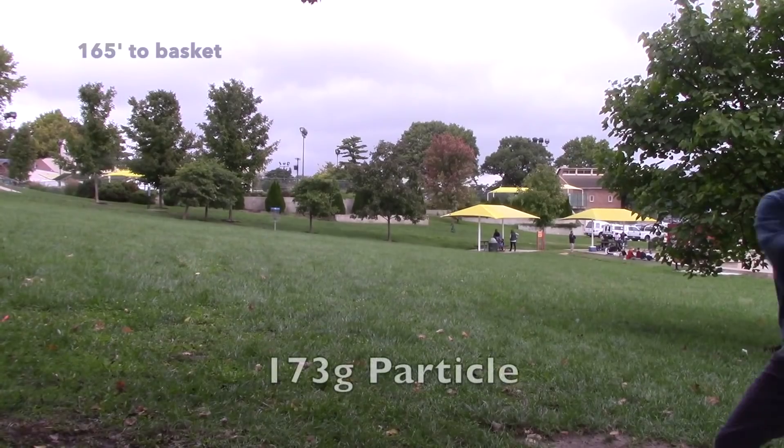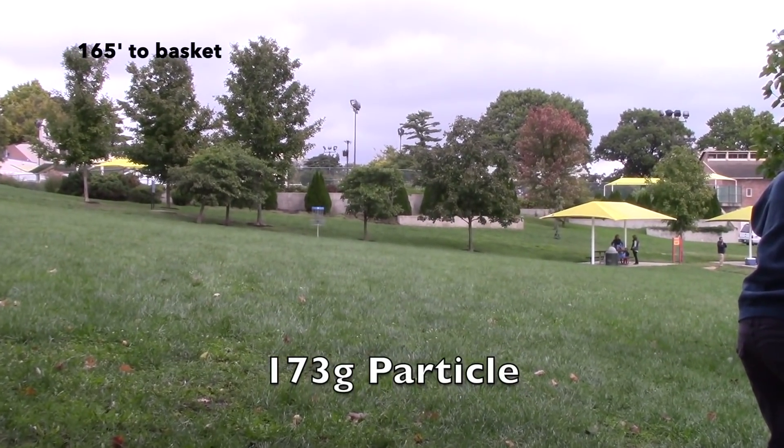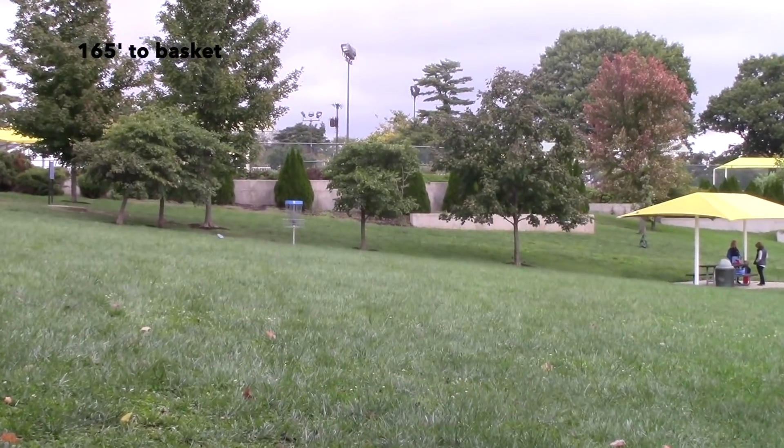I actually really liked the Particle. Similar to the Harp in the sense that I was really able to crank on it and it didn't go right for me — it never flipped on me. I throw with a natural hyzer anyway, so maybe I was never going to flip it anyway. But I really liked how glidey it was — definitely a lot glidier than the Harp. It did have that good, nice finish left, not as severe as the Harp of course, but definitely a shot disc I could see myself throwing if I wanted something subtle, just a subtle fade at the end.